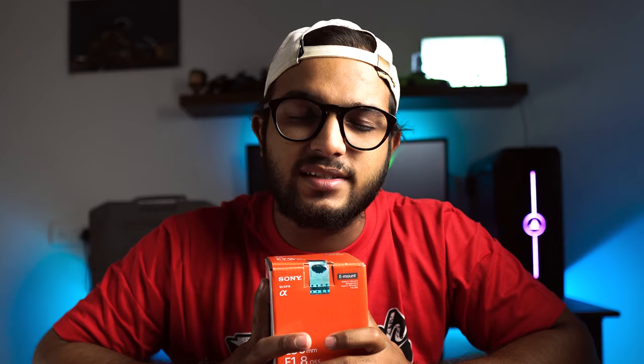The Sony 50mm f1.8 OSS lens. This is the second lens I'm purchasing for my APS-C camera, and this is going to be such a precious addition to my lens collection because I'm finally getting OSS.